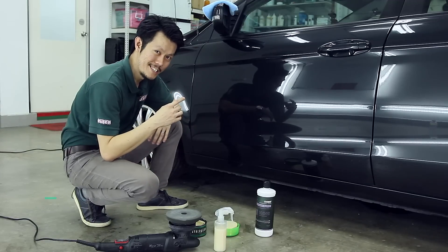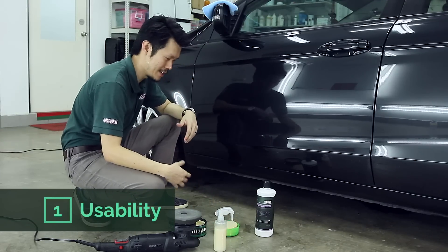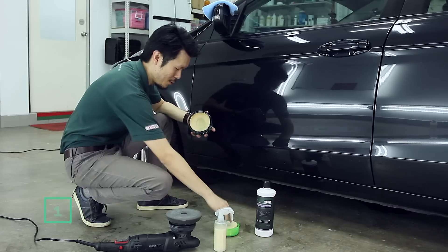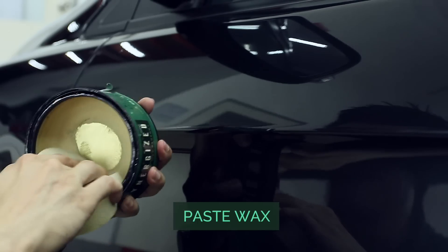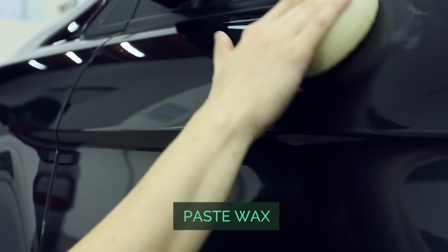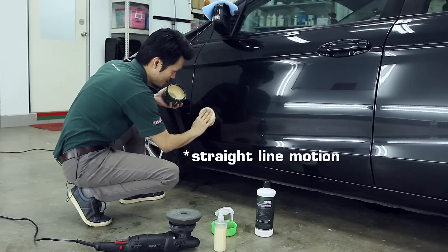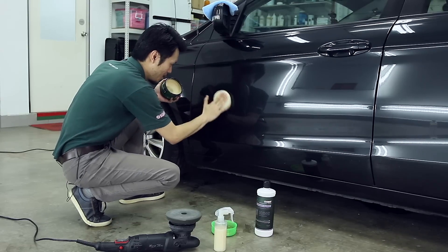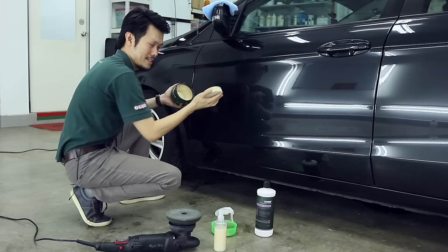The first thing to look out for in a wax is usability. Wax comes in various forms. It comes in paste types — you just take a sponge, dab some on your sponge and apply in a circular motion. End of the day you just want it even. So these are paste waxes.